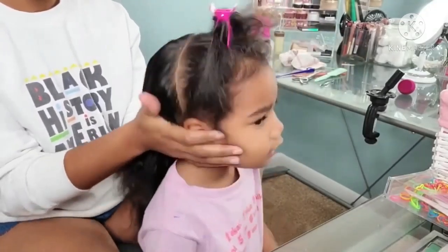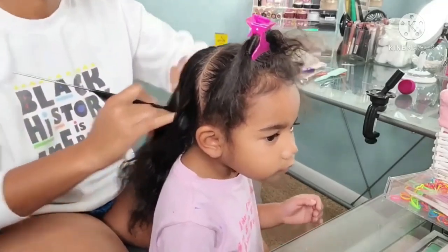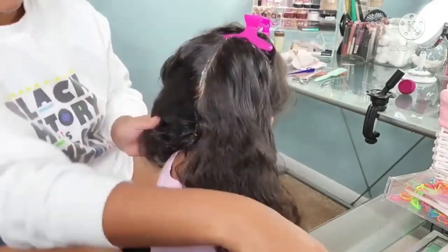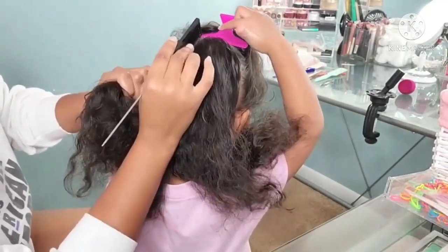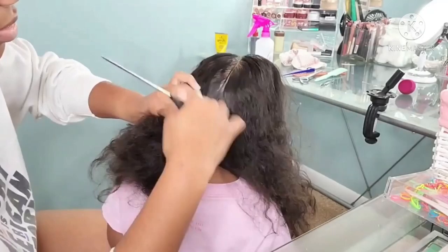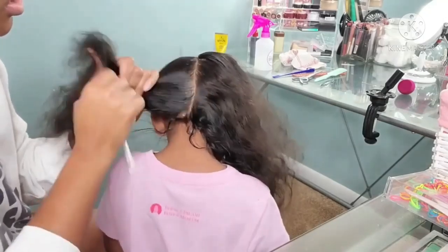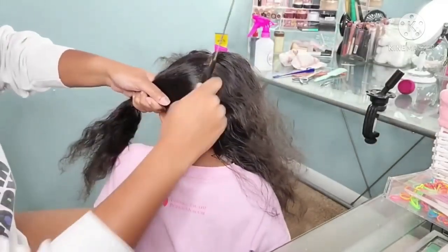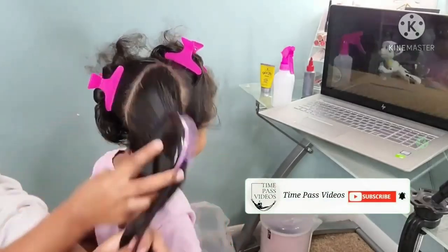Going into styling her hair, I'm making three parts. We are doing a half-up, half-down kind of style, and on the half-down part we're going to divide that section in half as well. I'll be using a braiding gel to get those crisp clean parts. I kind of struggle with making straight parts — especially with a toddler who likes to move around — but braiding gel is a lifesaver.